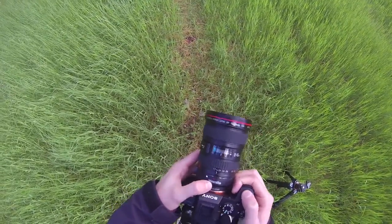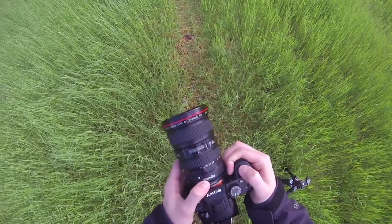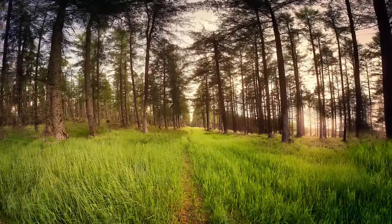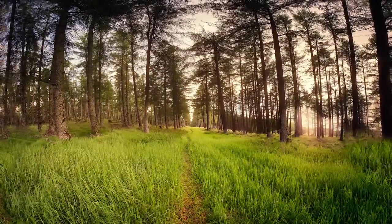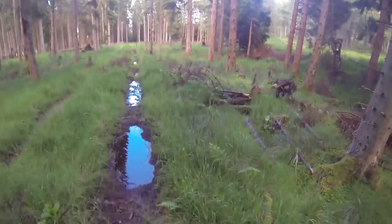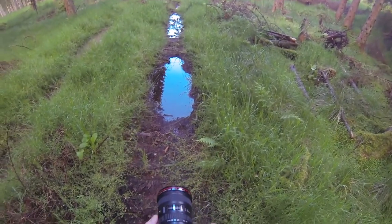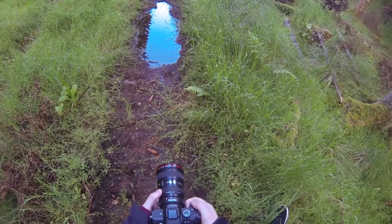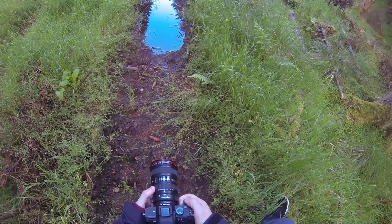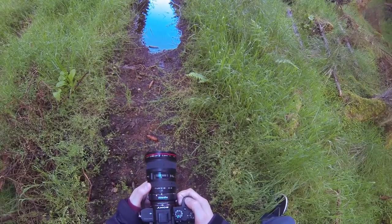Here's another track I stopped at — it had a few puddles in it and I thought it would be a nice feature to put in the foreground. I'm using a similar technique here with the wide angle lens and adding up all the photographs just to get the full height of the trees in the frame.